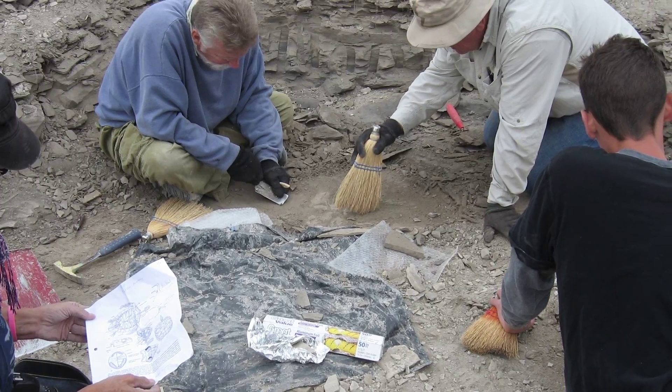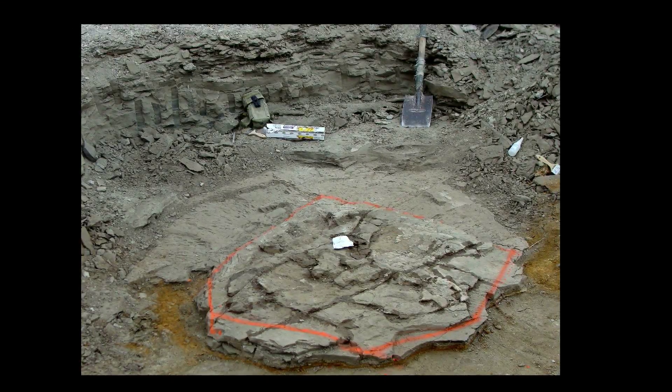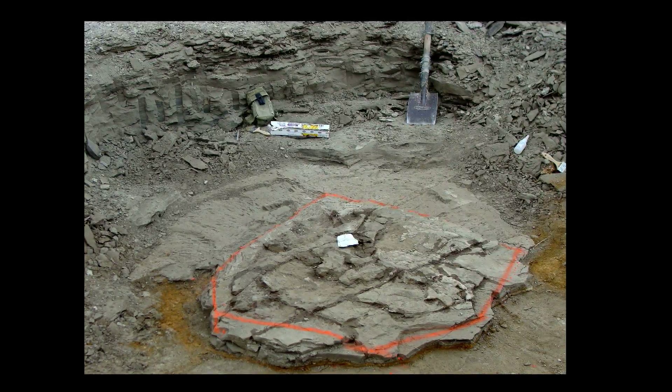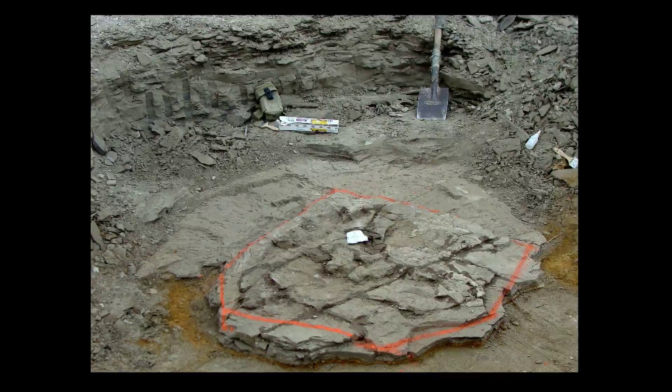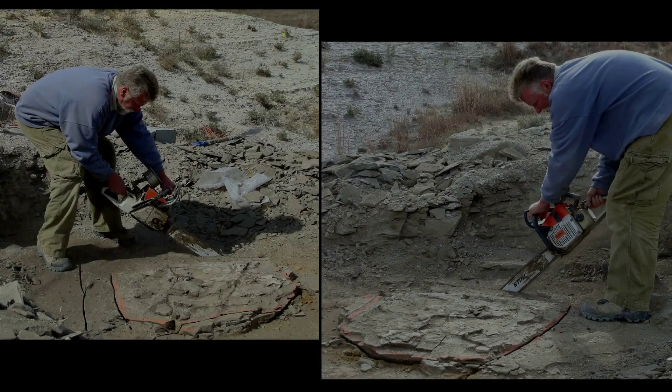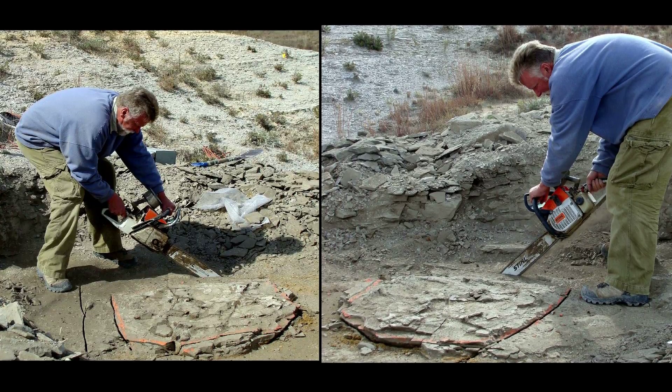Once the farthest part of the specimen in every direction is found, the entire specimen is outlined. A pedestal must be created by removing strips of rock from immediately around the specimen. The rock is sliced before removal with a special rock saw to prevent shock from affecting the specimen as the pedestal is created.